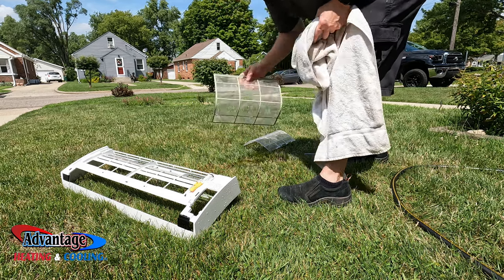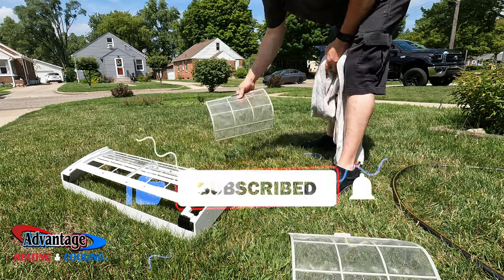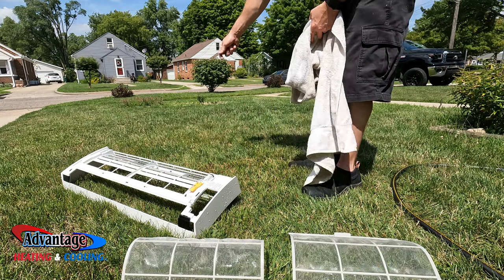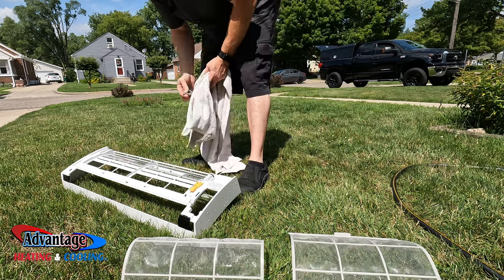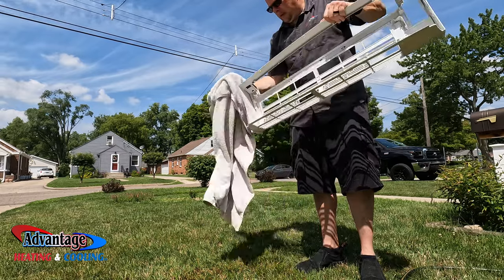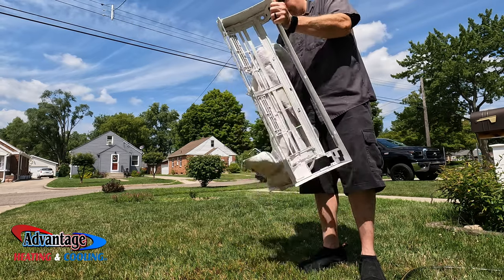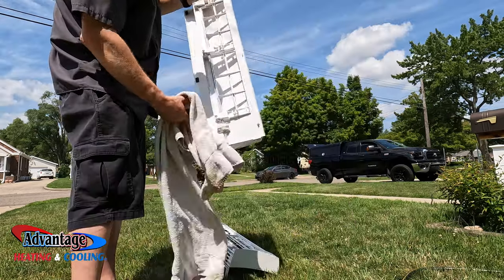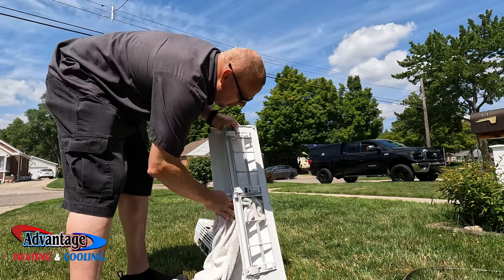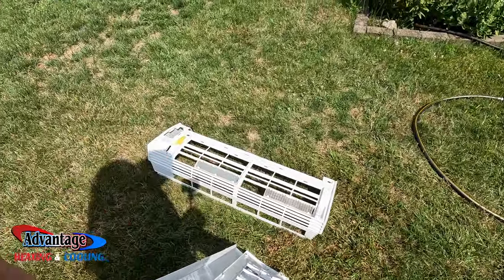These filters you can just let air dry — set them in the sun and they will dry off. I'll just wring them out and stick them back in. You want to dry these off as best you can with a towel. Let them sit in the sun and dry off while you put everything back onto the unit inside.